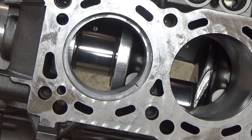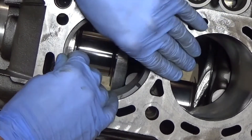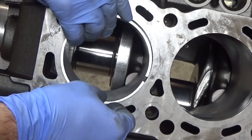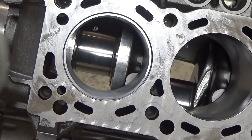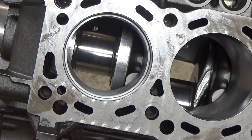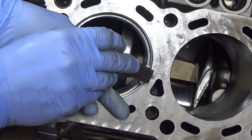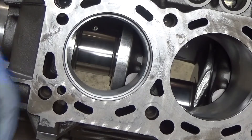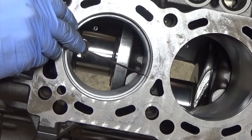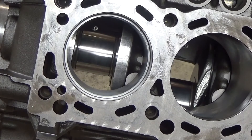Now we'll do the oil ring. The oil ring spec is 9 to 19,000ths. Let's start at 9 — 9 fits just fine. Let's do 13 — 13 is a tight fit, so I'd say we won't be able to get 19 in there. Nope. That's okay, that's good. You can tell that's snagging at 13. So we're within spec of 9 to 19,000ths.